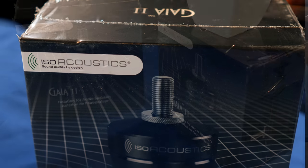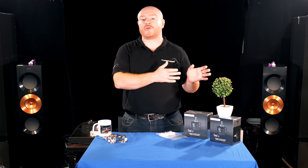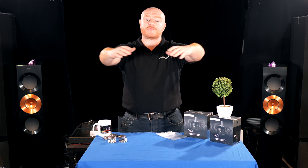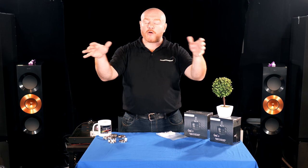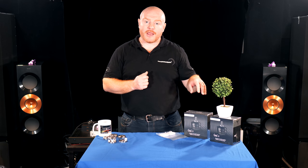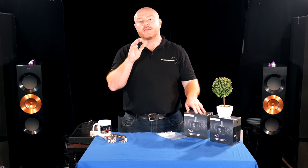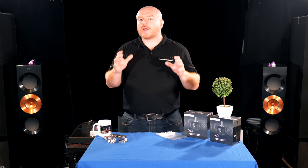ISO Acoustics are dedicated speaker isolators and their pedigree comes from studio work. If you imagine a studio with monitors on a desk or around a computer workstation, ISO Acoustics started by developing products to isolate those studio monitors from the desk — removing the negative effect the desk has on speaker performance. From that beginning they've moved more recently into the home audio market, and the demonstrations I've experienced from them have blown me away time and time again.